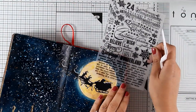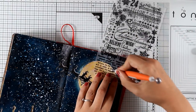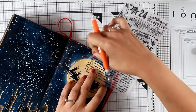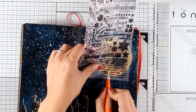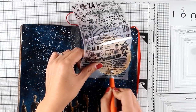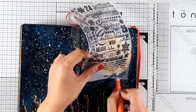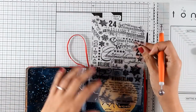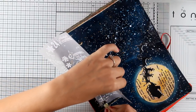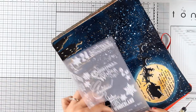Now I have these rub-ons by Tim Holtz that I'm going to apply in different areas. In the package there are black ones, but you also get white ones that give great contrast against a black background. For the moon I'm adding some of the text rub-ons — it's all about Christmas. I've had these rub-ons in my stash forever; I don't think they're still available, but there are other Christmas rub-ons by Tim Holtz in different colors like gold, and I'll link them below. I'm using the white ones along the buildings to add some interest.